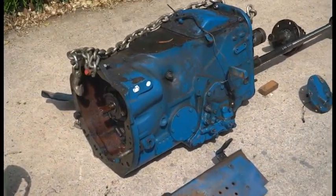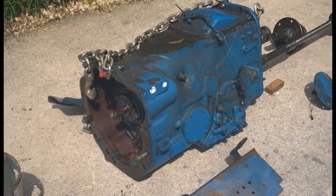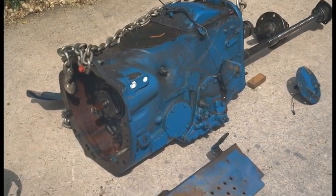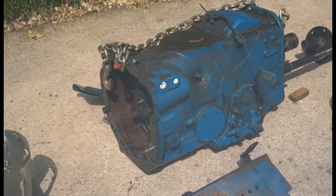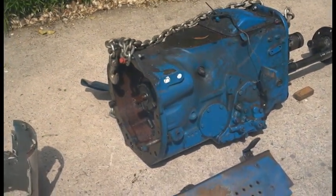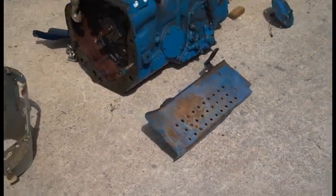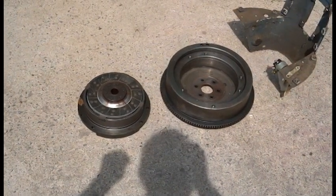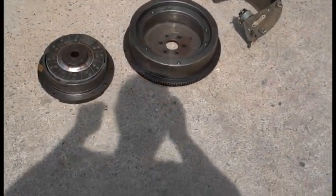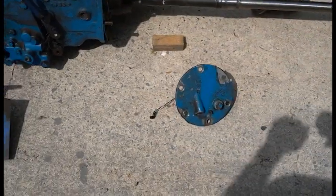Here's our Selecto Speed transmission. I'm not going to go into why you'd want to change it — personally I just don't like how it jerks, but you may have another reason. The big part you're going to need is a transmission; you can choose a four-speed, five-speed, or five-speed with live PTO. Next you'll need a left-side running board, and something to hook your new transmission to your engine — this is the Selecto Speed flywheel and clutch setup. The dash is optional.